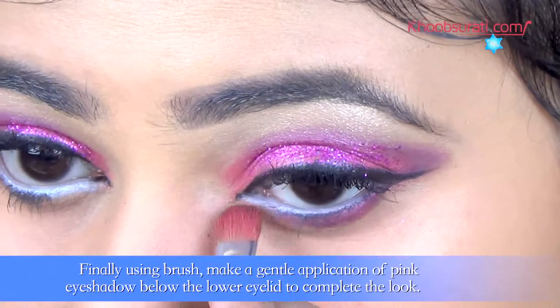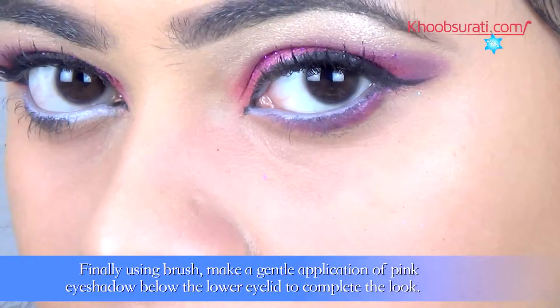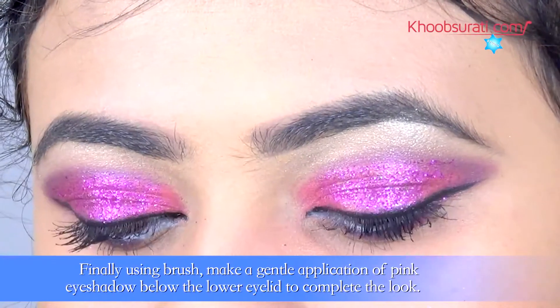Now finally, using a brush, make a gentle application of pink eyeshadow below the lower eyelid to give that complete and final look.